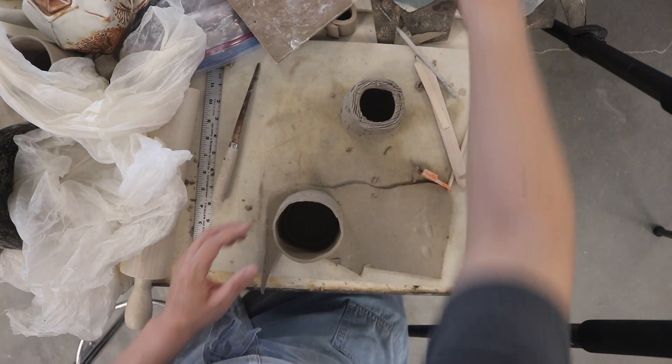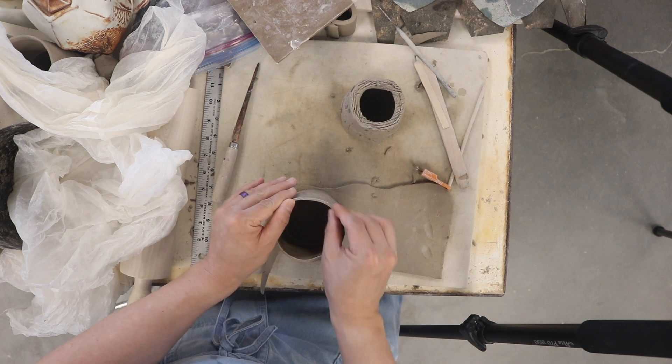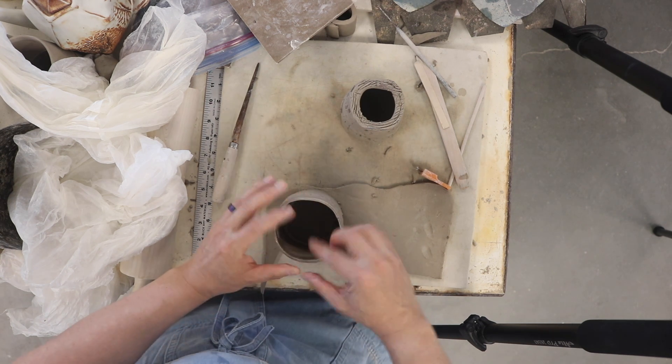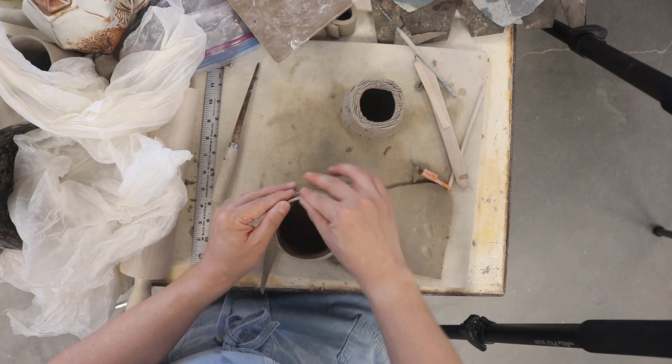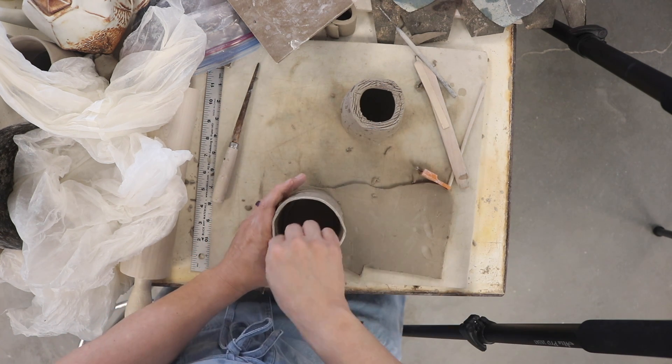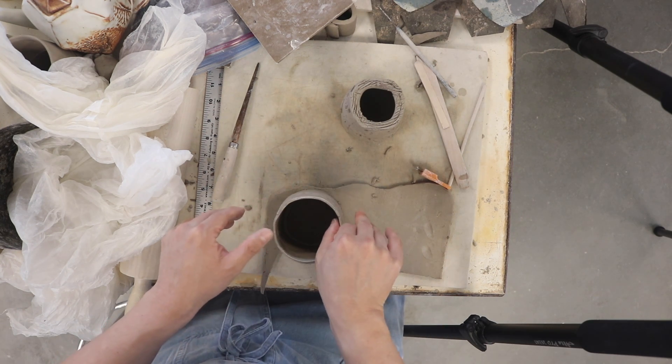I'm not loving the rim of this piece, so before I cut it out, I'm going to address this rim and soften these edges with some wet fingers. That's better — working on the roundness.